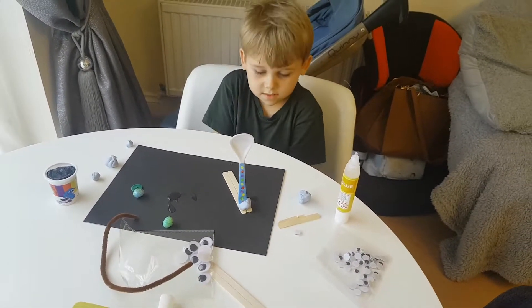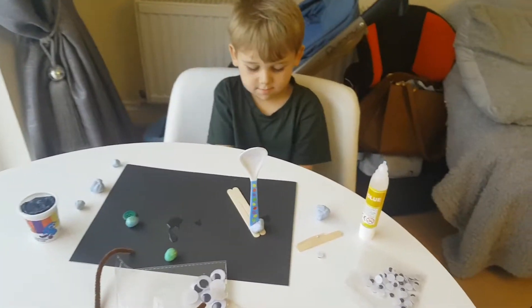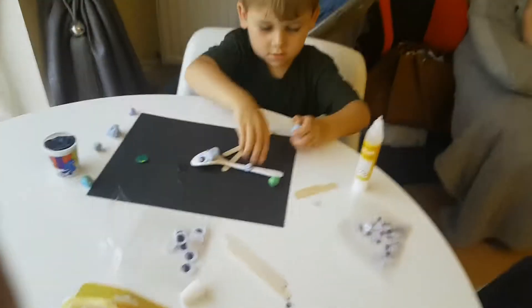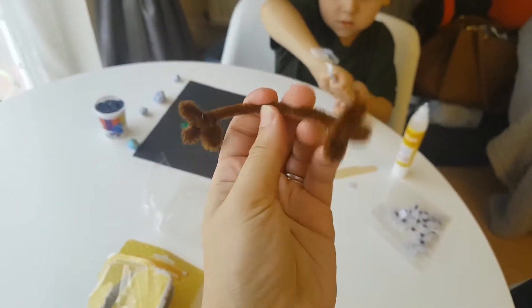I'm going to make it into a snake, and then make it here to make it like a mouth. That's neat. So I just made Forky's hands with the pipe cleaners.